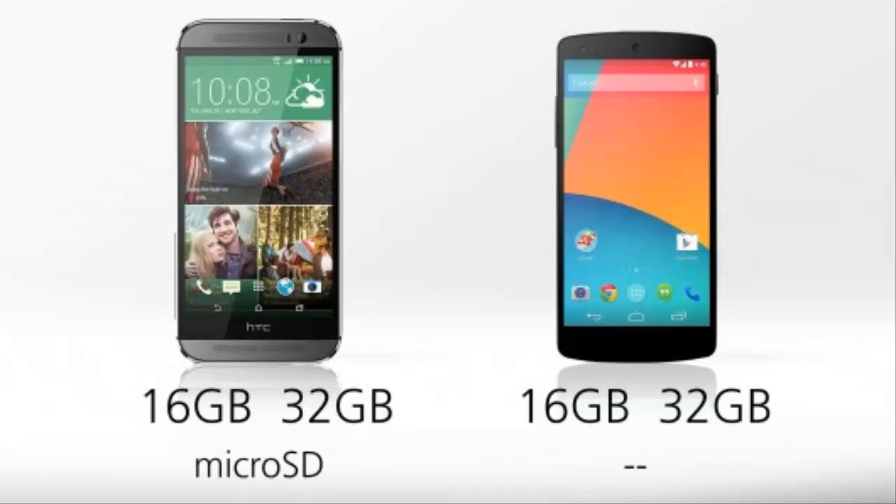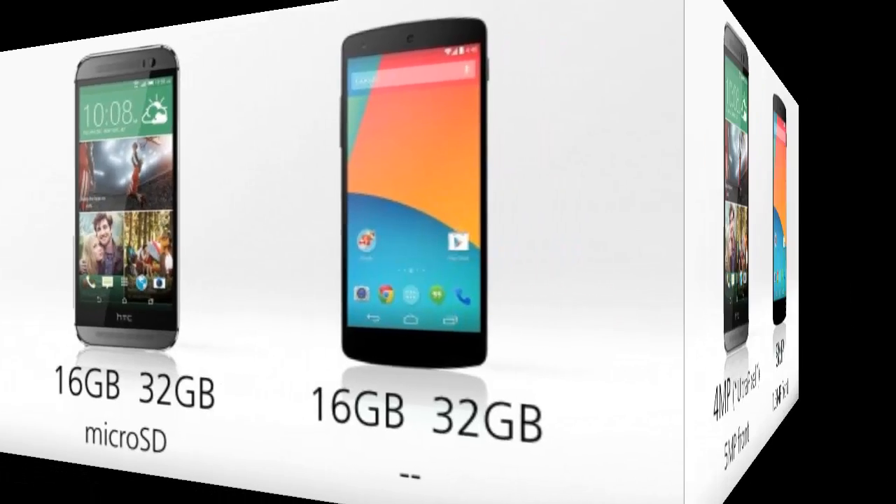About storage: internal storage options are even, though the HTC One does also have a microSD slot on board this time around.